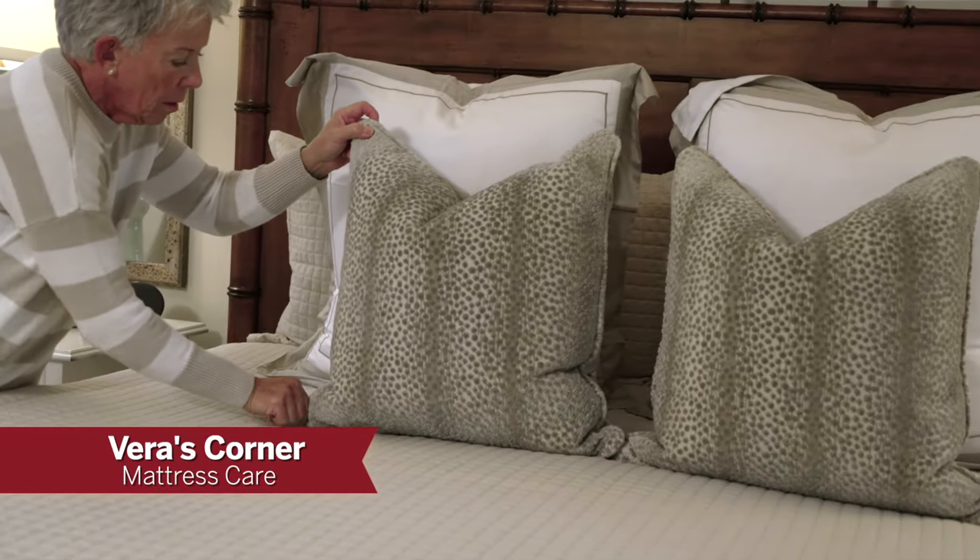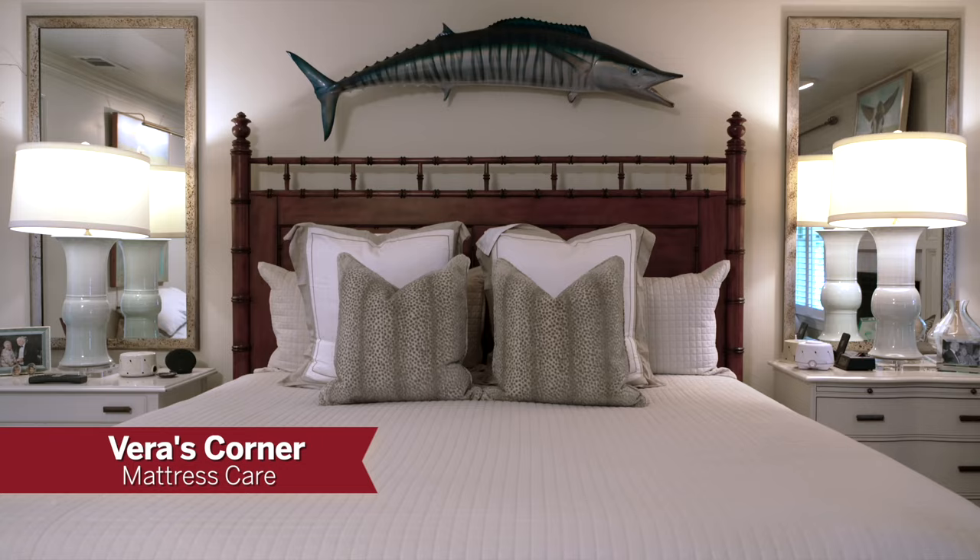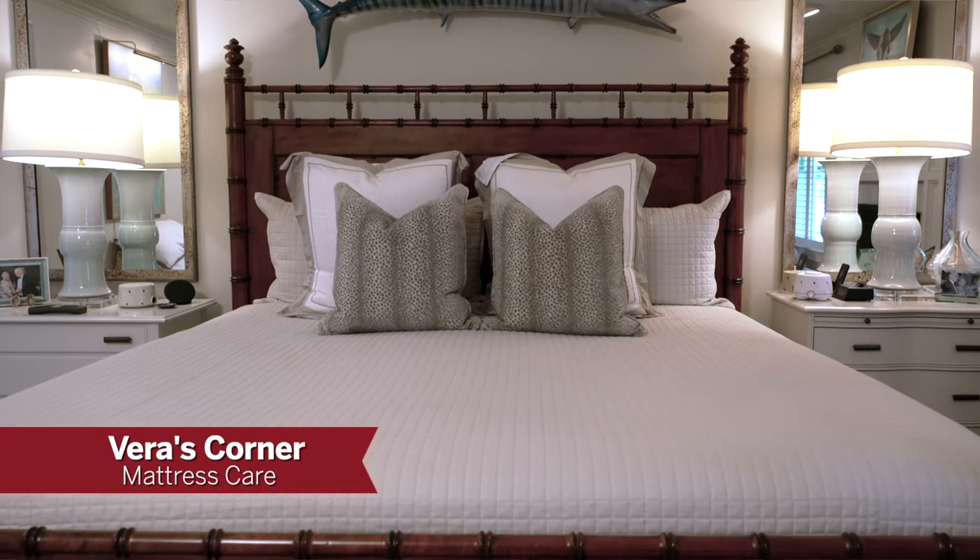And in Vera's Corner today, we're going to talk about housekeeping surrounding your mattress — you may forget about that sometimes. So we've got a lot to do. Let's get started with those sour cream muffins.